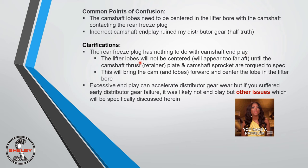If you put the cam in and touch the rear freeze plug, the lifter lobes will appear too far aft. That's until the camshaft thrust retainer plate and camshaft sprocket are torqued to spec — that'll bring the cam lobes forward so they're centered in the lifter bore. Torque the cam bolt to spec and you'll see that.